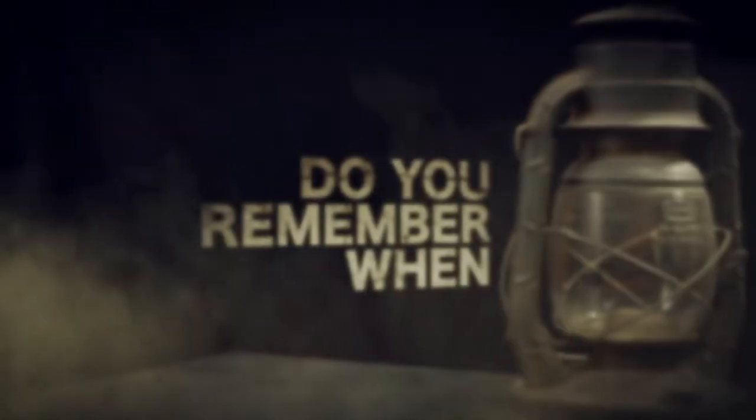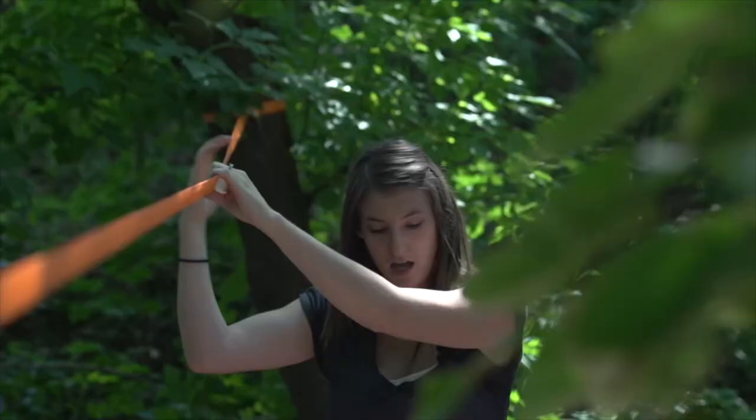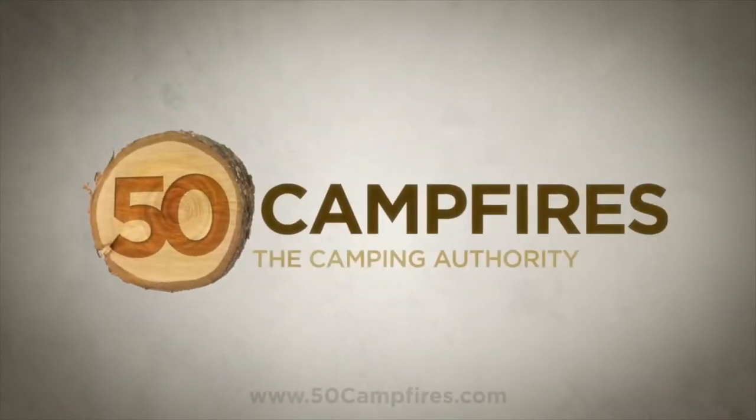Do you remember when this was considered cutting-edge camping technology? Neither do we. New gear reviews, recipes, interviews, tips, and more. Visit us today at 50campfires.com.